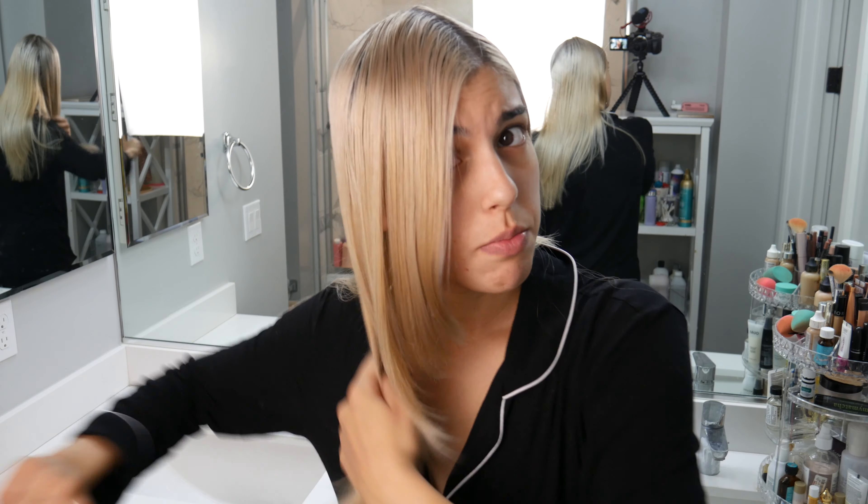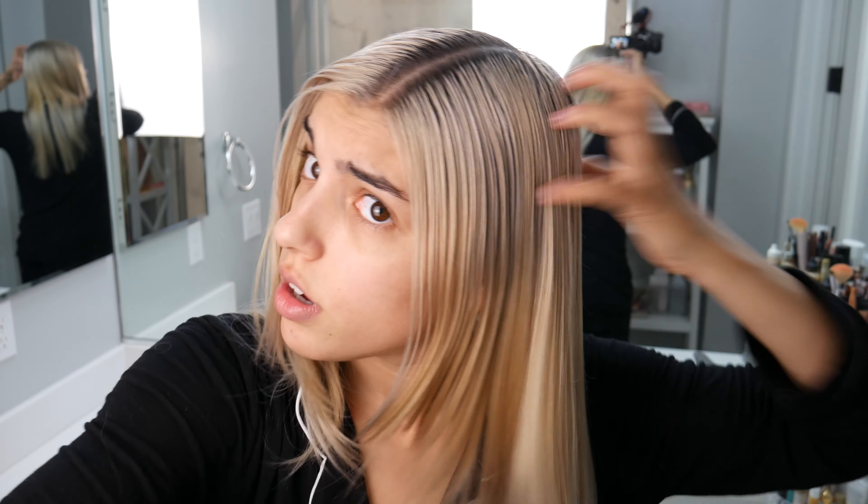First of all, I like to brush my hair because by the time I'm washing it, it's usually been in a ponytail, so it gets all messy. I just want to make sure my hair is detangled, smooth and even, because when you're applying something on your hair, you don't want it to be uneven. After that, I'm just going to dampen it in water just a little bit and pat it with the towel.